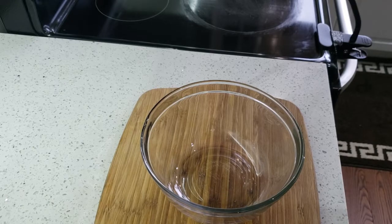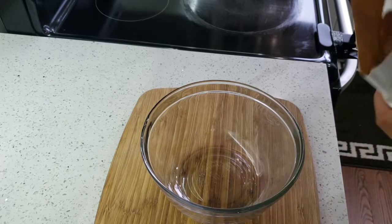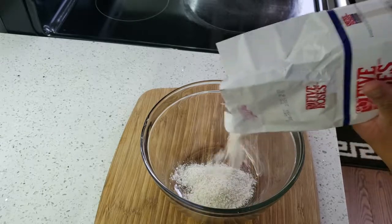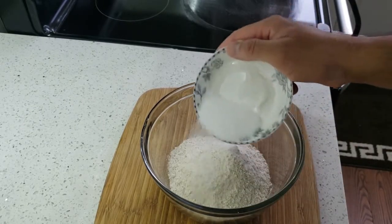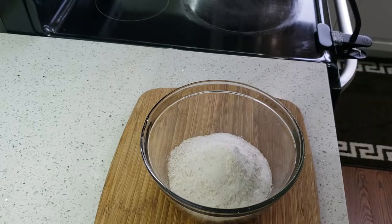The first thing we need is flour — we're gonna add some flour in our bowl. Then we have some sugar and some olive oil.